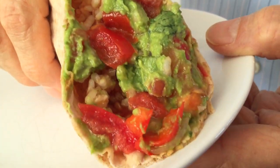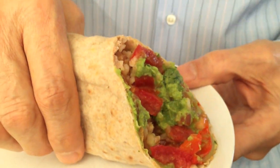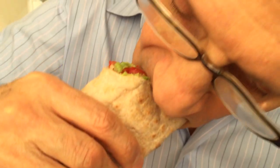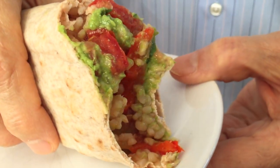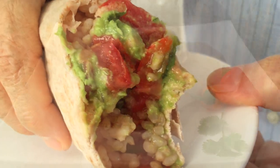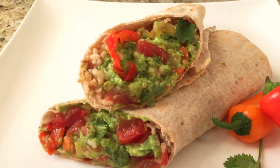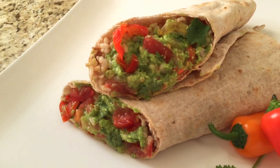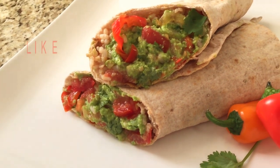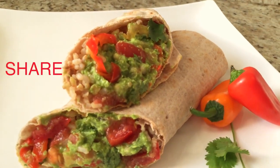Tell the truth — doesn't that look delicious? I know what you're thinking. It's time for the taste test. Wow, pretty fantastic. Reduced fat guacamole rice wrap with sauteed peppers and onions. Quick, simple, delicious. If you enjoyed this recipe, please click the like button, share it with your friends, and don't forget to subscribe to Lazy Man Vegan.